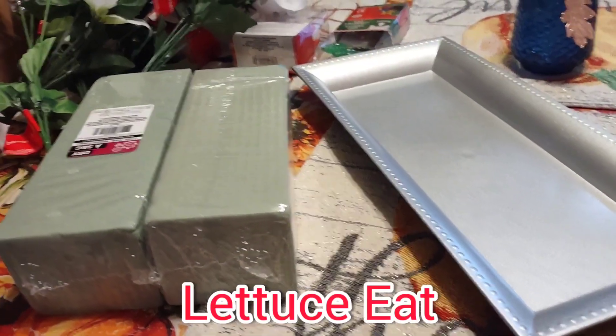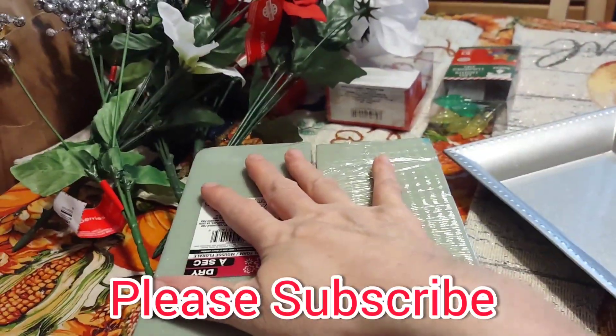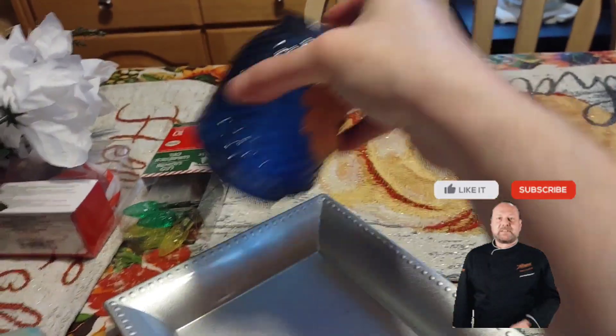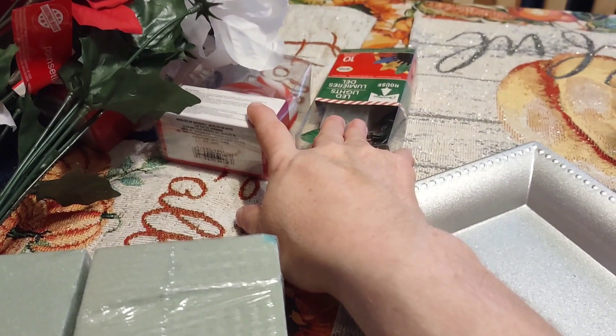Easy Dollar Tree DIY with a charger, floral blocks, candle holder, some of their seasonal sprigs, and some of their seasonal LED lights.